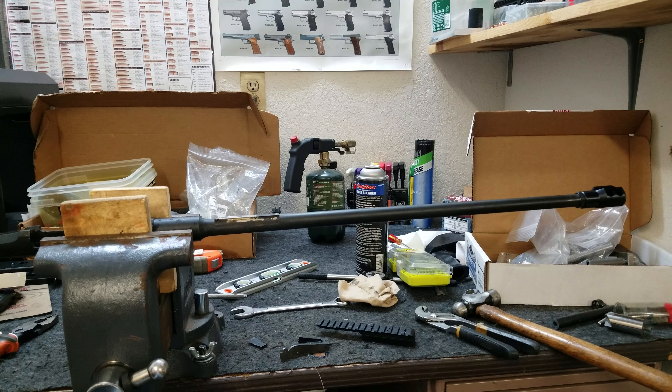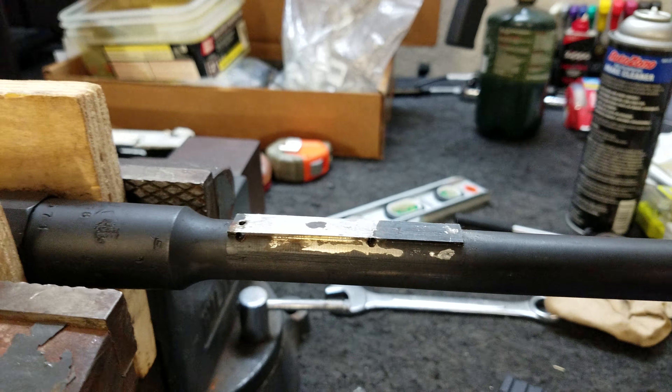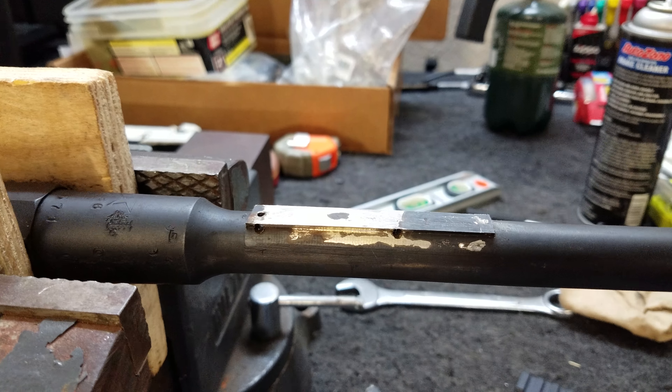I'm working on a Mosin right here, shortening the barrel and putting a brake on it, and then we're doing a scout scope. There are a bunch of ways to mount a scope on a Mosin.